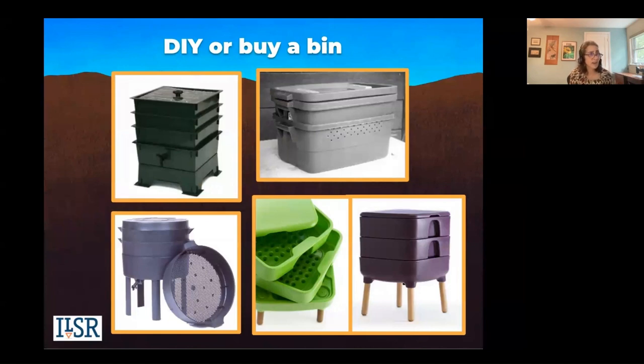What kind of bin should you get? You have options — you can buy a bin off the market or make your own. They all have the same principle where you've got trays, putting the bedding in one tray and feeding them in one tray. As that tray is converted to vermicompost, you stop, make new bedding in the tray above it and start putting your food scraps there. The worms will just migrate up to where the food is, and then you'll be able to harvest the bottom tray.